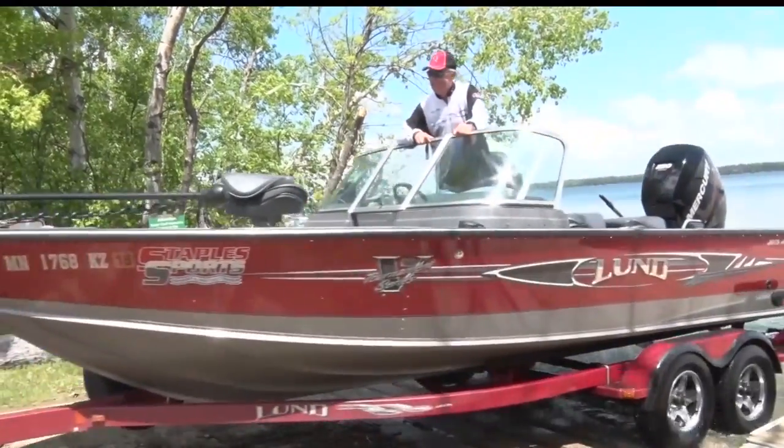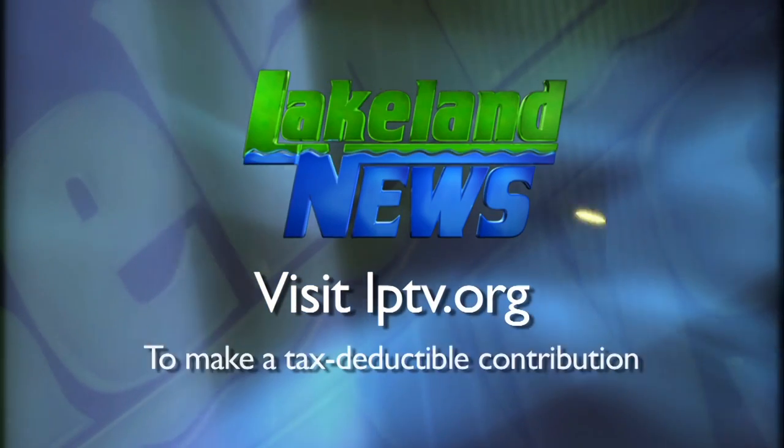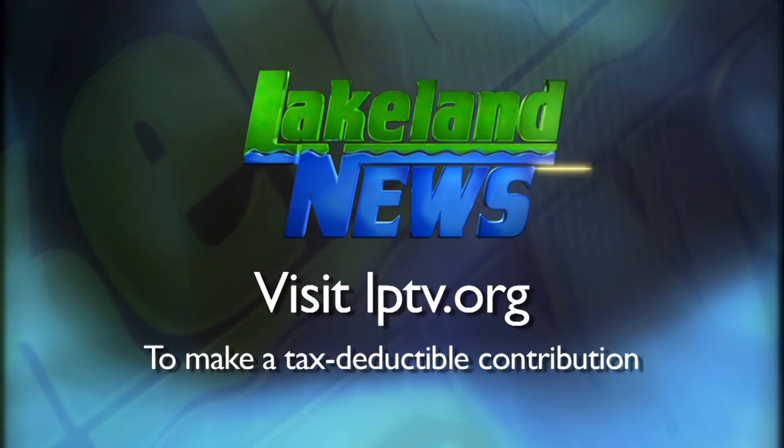I'm Ray Gildow with the Nissawa Guides League. And I'm Mandy Erick, the bass biologist. If you've enjoyed this segment of Lakeland News, please consider making a tax-deductible contribution to Lakeland Public Television.